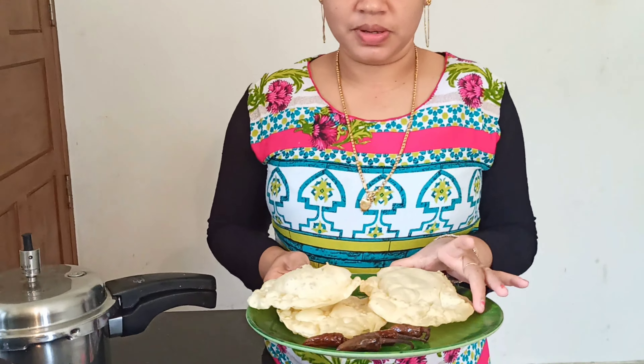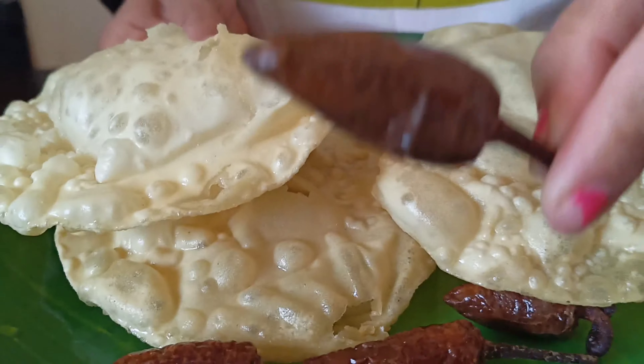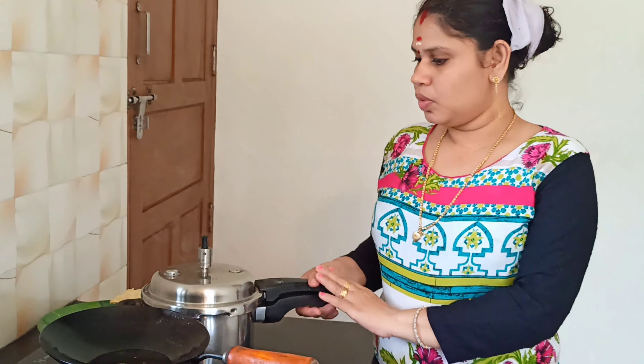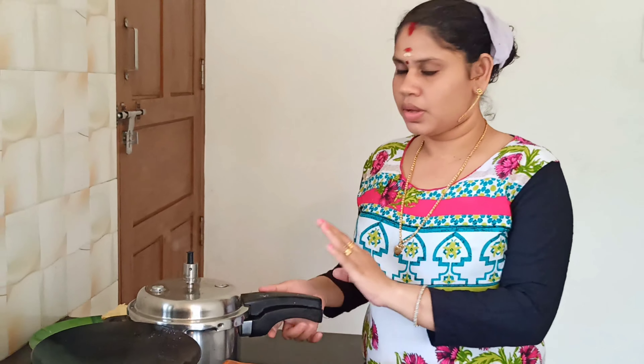We used to make a napkin for the food. Here we need to use our water — we need to mix our water. We need to mix the water.